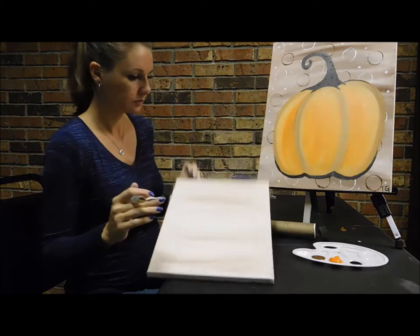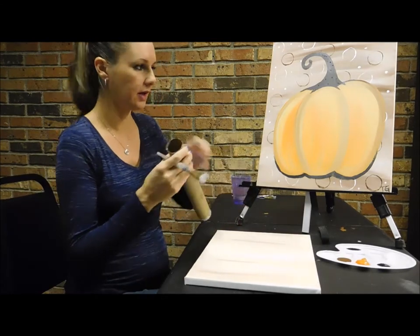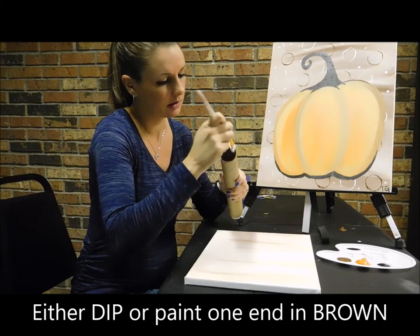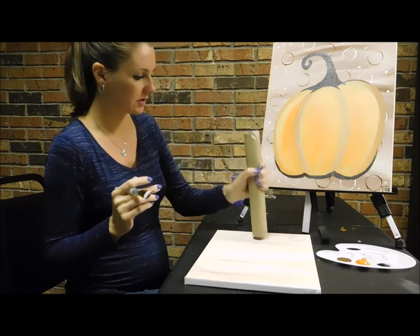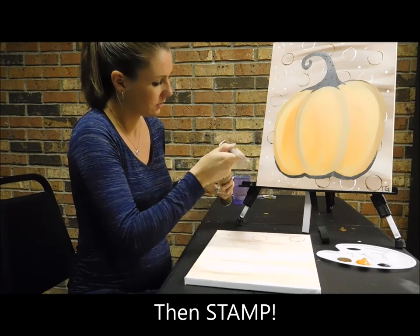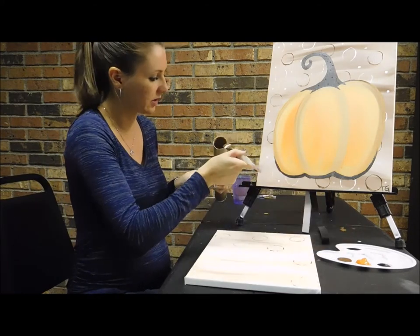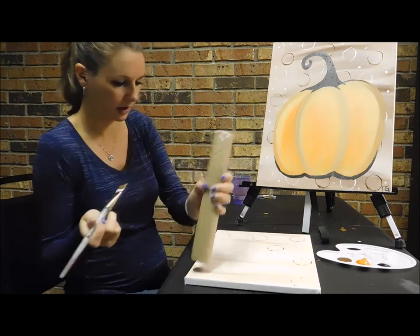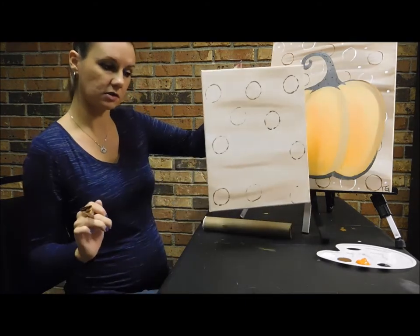The next thing we're going to do is use that paper towel roll. Grab some brown paint on your brush and just dab it around the edges of the paper towel roll. Then you're just going to stamp your canvas and it's going to give you these fun brown circles all over. Focus on the edges, not necessarily the middle, because that's where you're going to put your pumpkin — but you want little half circles showing too.